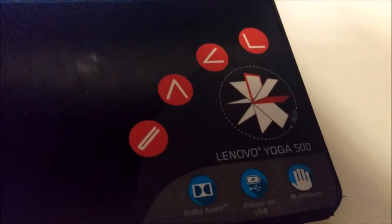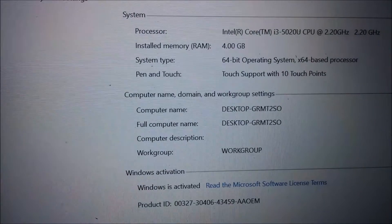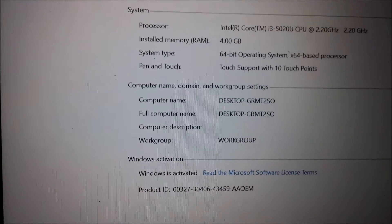Today I'm going to show you how to upgrade the RAM. My laptop is a Lenovo Yoga 500 and as you can see, the installed RAM currently is 4GB. I want to upgrade it to 8GB.